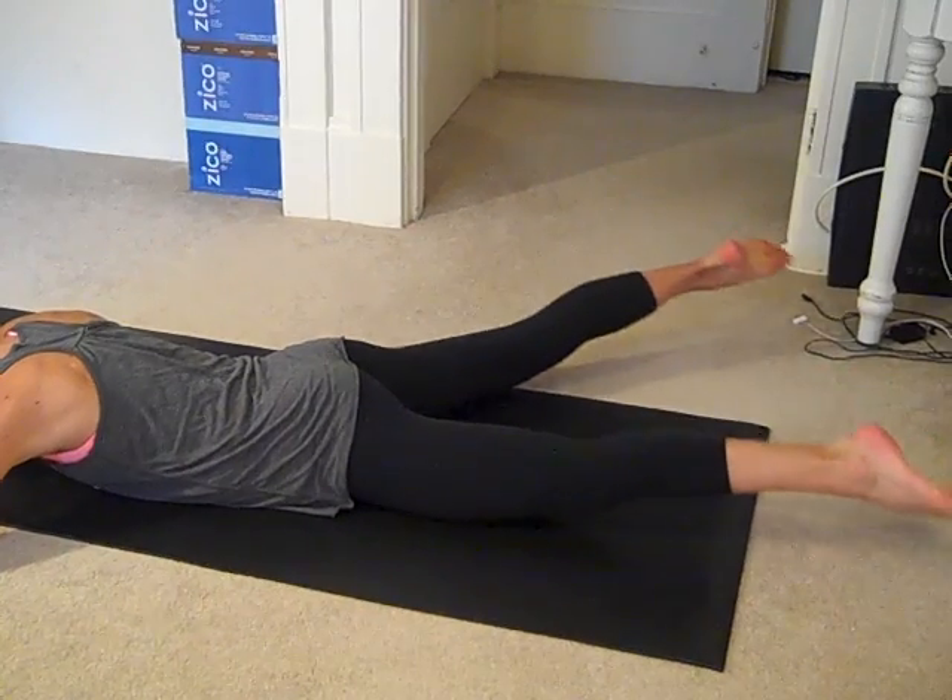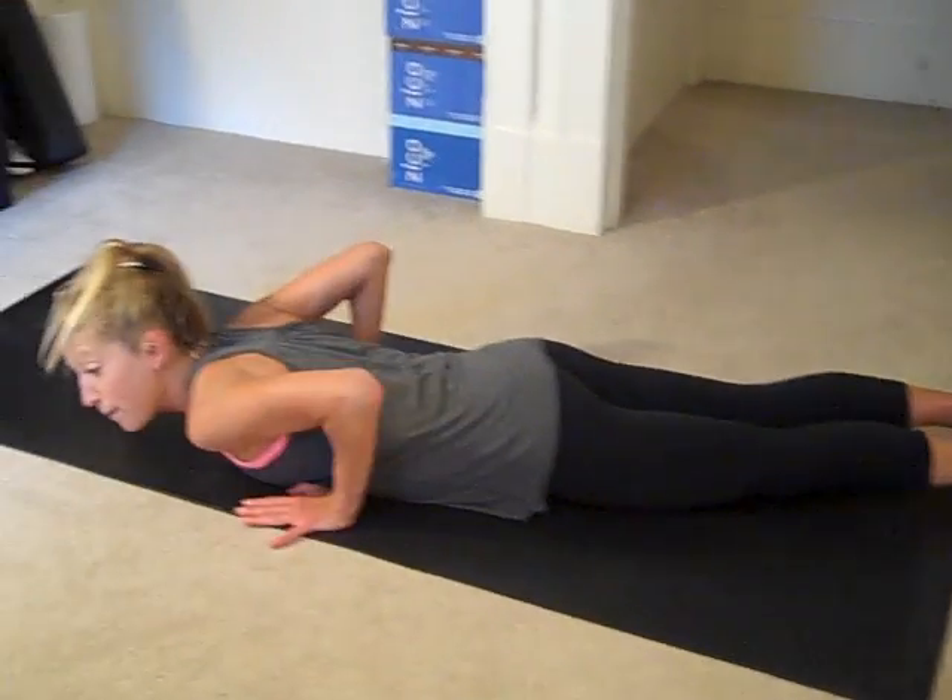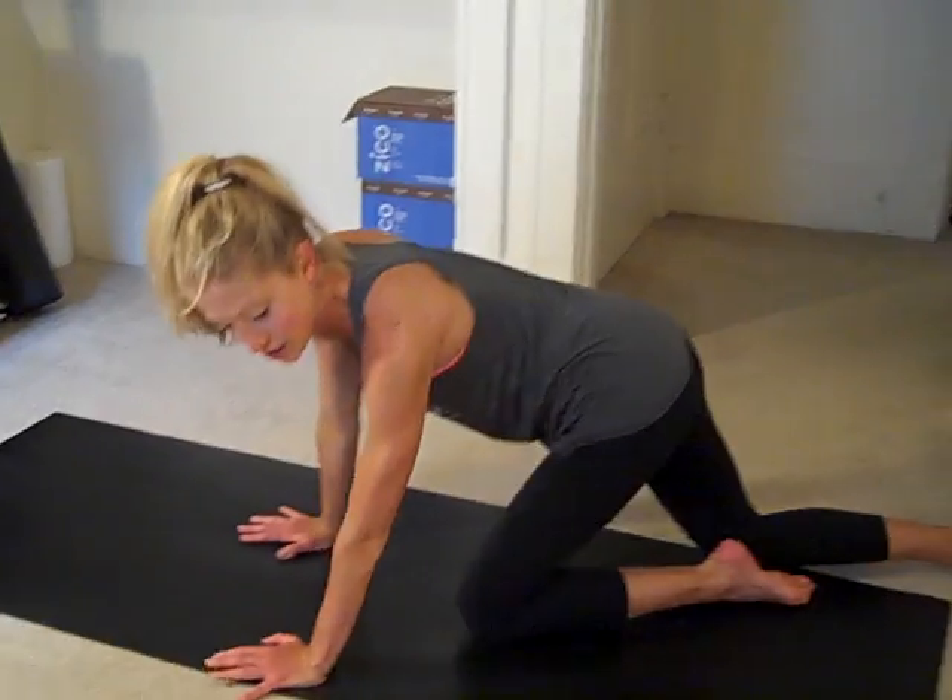Two more, and last one. Nice job. Push up. We'll switch sides. Swing your legs and come on down.